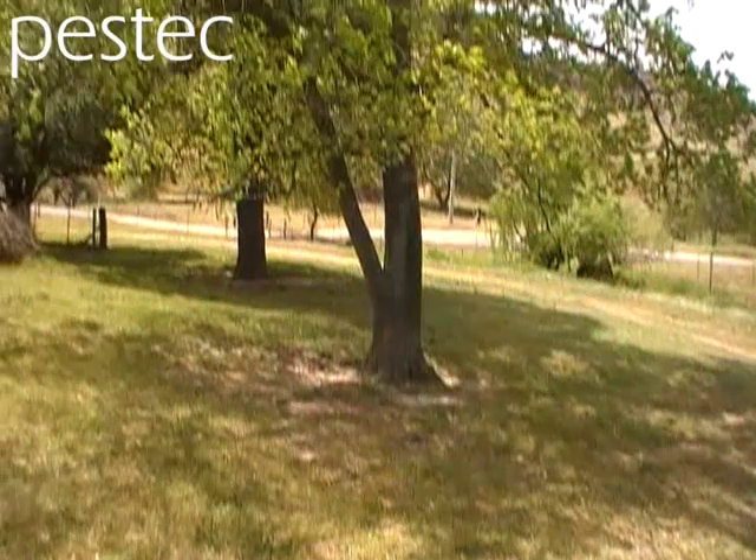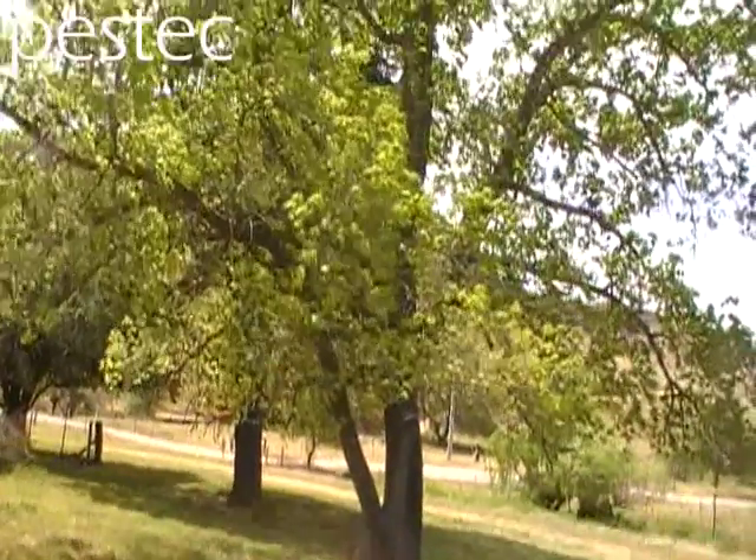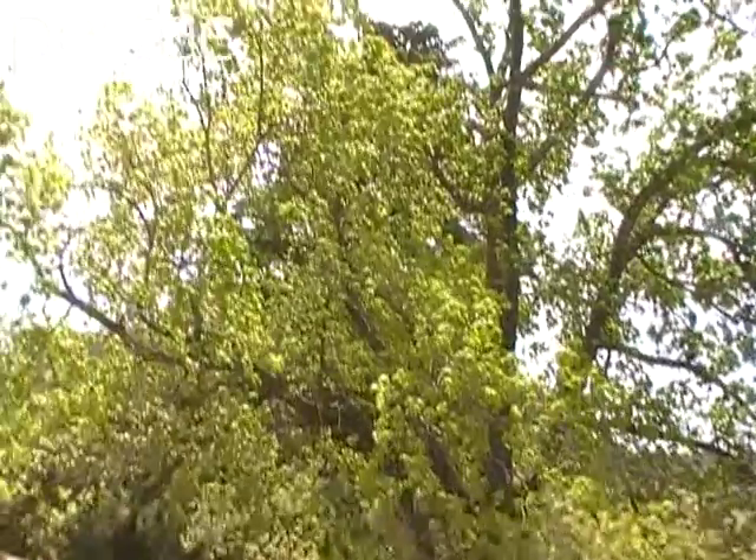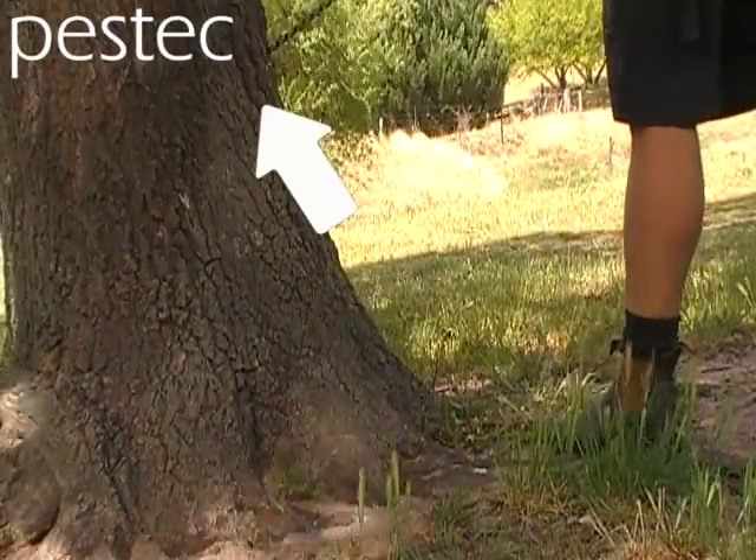G'day I'm Rowan from Pestek. This tree has a termite nest inside — it looks like the average tree that you might see anywhere in the Sydney suburbs.